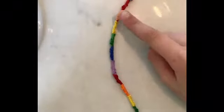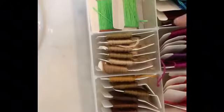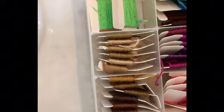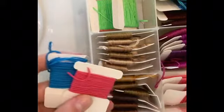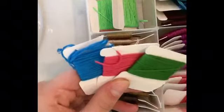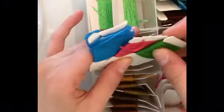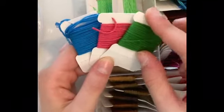Depending on how thick you want it and how many colors you want to use, you're going to cut out how many strings of thread you'd like to use. You're only going to need one string of each color. So I'm going to use this blue, this pink, and maybe a green. I would cut them a little shorter than your full arm extended because the Chinese staircase doesn't use that much thread, but depending on how long you need it, do it longer.